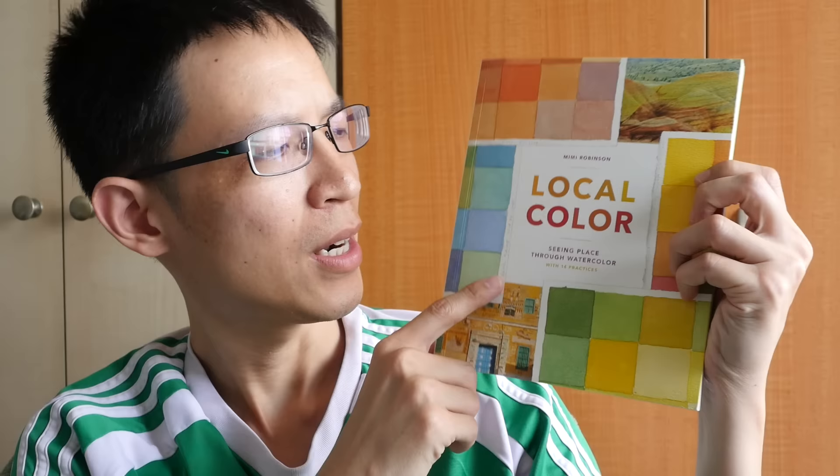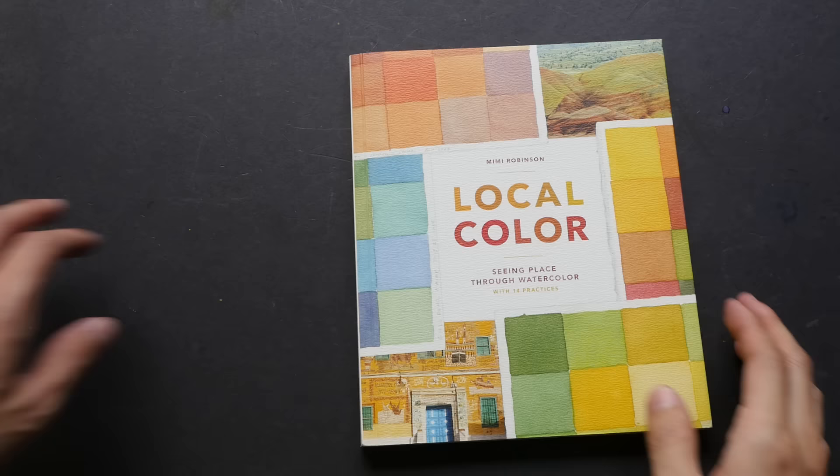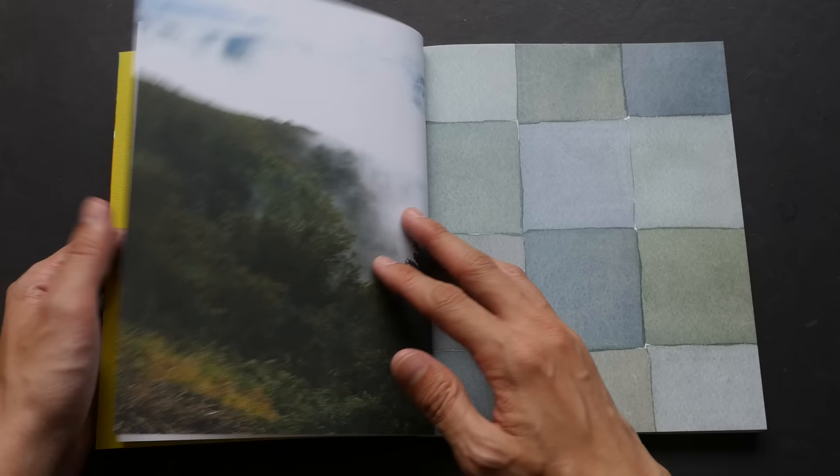Hi everyone, this is Teo from puckerblocks.com. Today I'm going to review this book: 'Local Color: Seeing Place Through Watercolor' by Mimi Robinson. Local color is a relaxing book to read — the write-up is light and breezy, and the pictures are lovely.